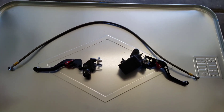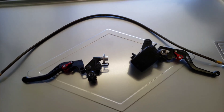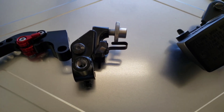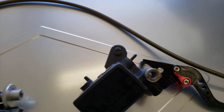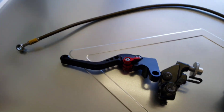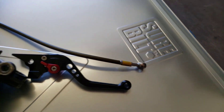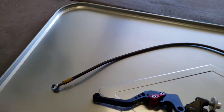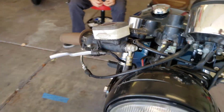We've got here a very similar setup to what I'm currently running on my XS500. You've got an FZ07/FZ09 clutch perch and adjuster, FZ07/FZ09 brake master cylinder, and then some shorty adjustable levers that he just picked up on Amazon, which work just fine. And we've got a steel braided line that I had lying around the shop.